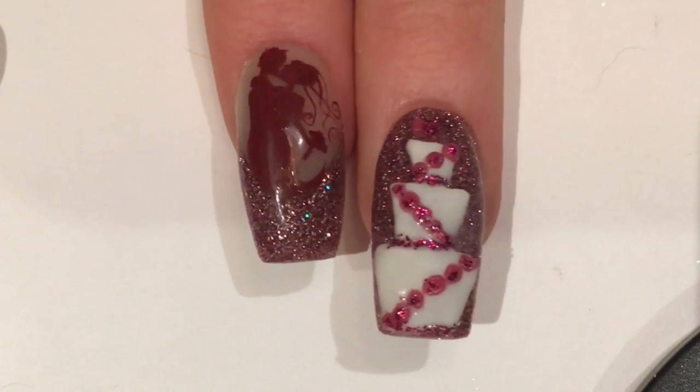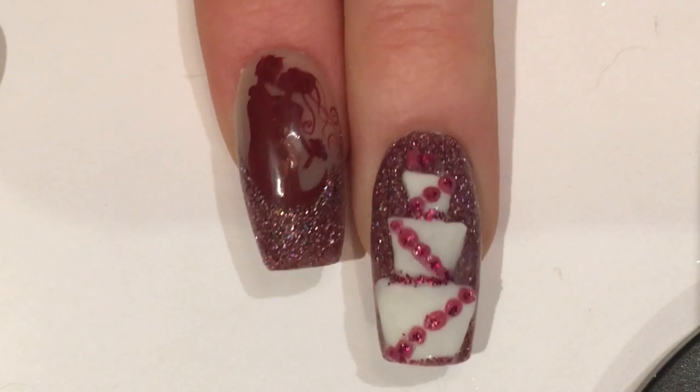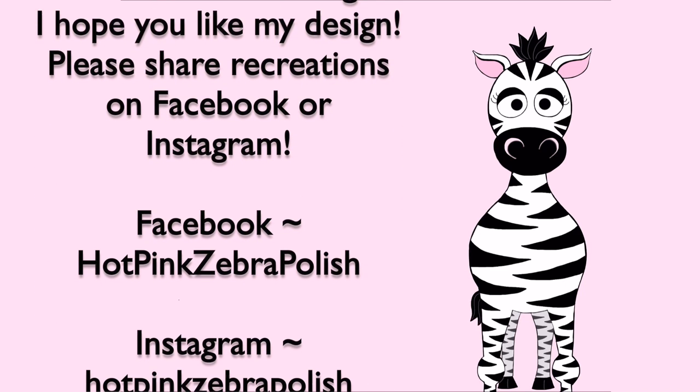I hope you like this design! Like I said, it's totally customizable and you can switch it up to match what you're doing, which is kind of fun. Don't forget to share recreations with me on Facebook and Instagram — I'd love to see them. I will see you in my next video. Bye!